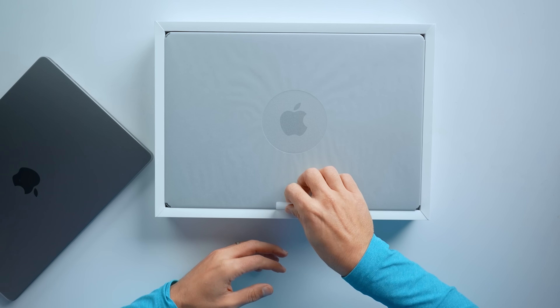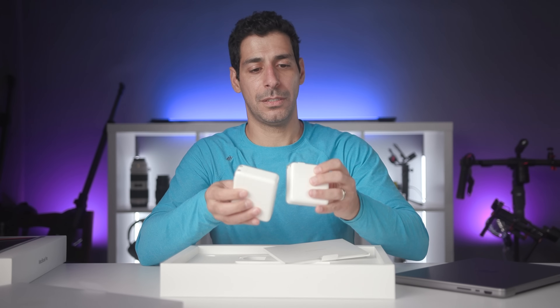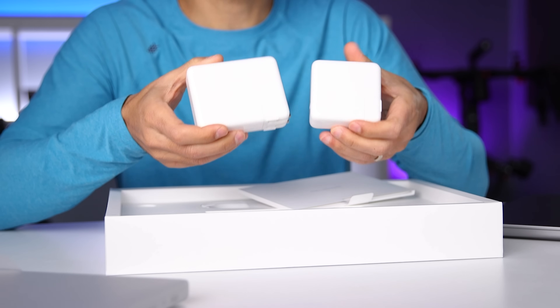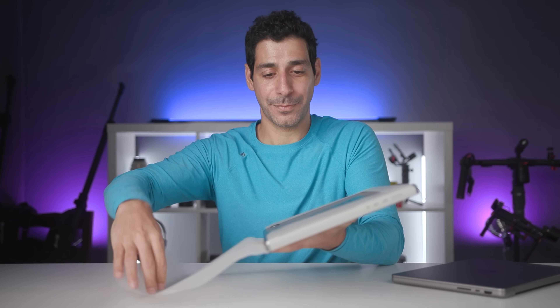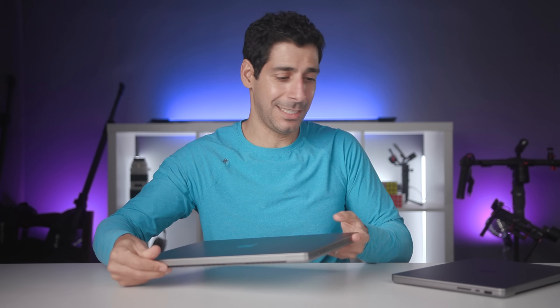Let's get this thing open — that is just bananas, look at this thing! Here are the two chargers side by side: 67 watts versus 140 watts, both USB-C. Look at this monster. It is a heavy laptop. This is a very large, giant laptop. And here's the size difference between the two — there you go — now let's go ahead and get these turned on.